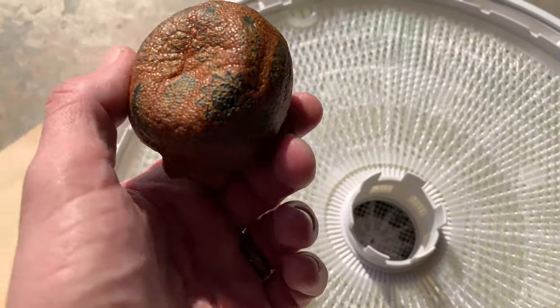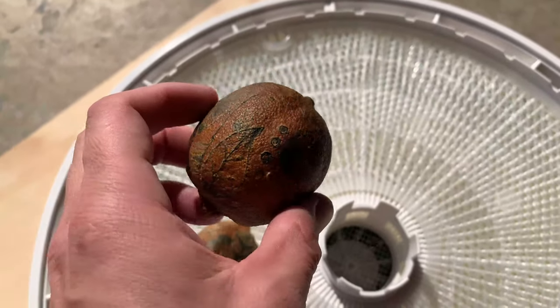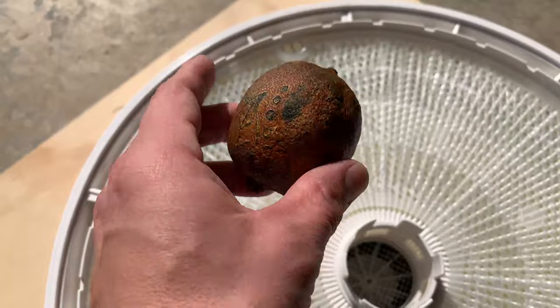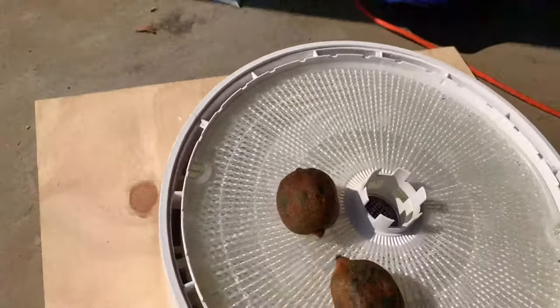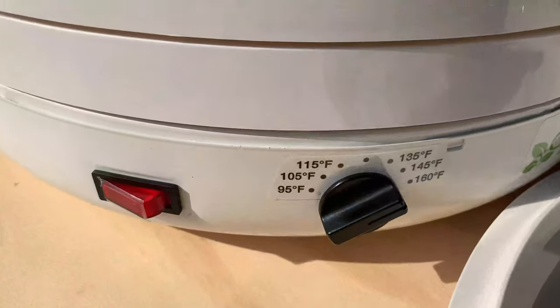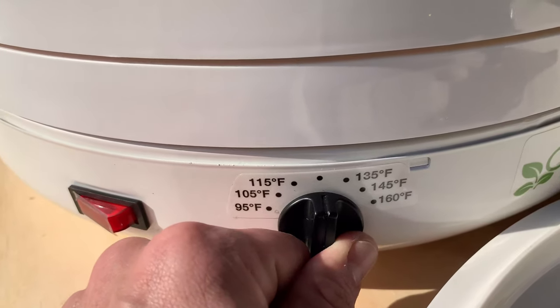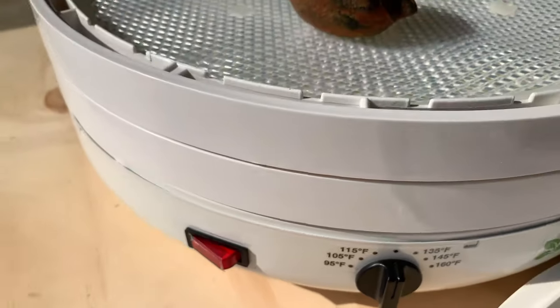Maybe I'm going a little too hot here — darkened them a bit. We'll try another batch, but I'm going to let these keep going maybe for another whole day with the heat down a little bit. It's at 145 right now. Let's take it down just a mile — I think that's about 120, 125.